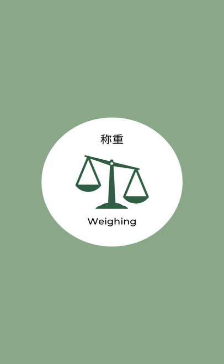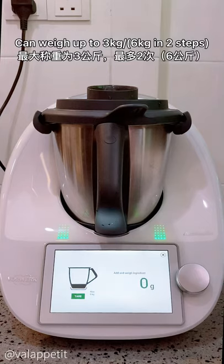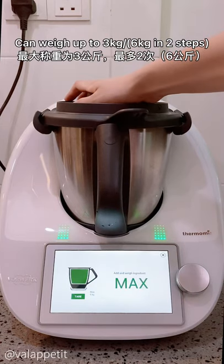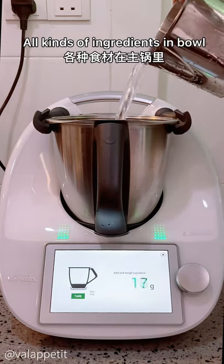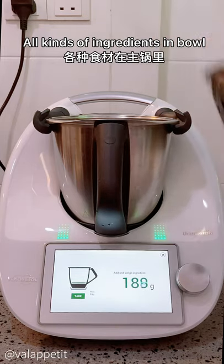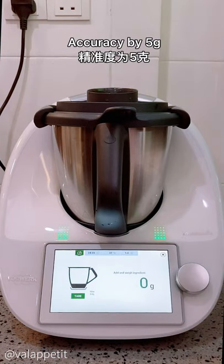Wing Scale Mode. The scale is accurate to 1g and can weigh up to 3kg at a time, or 6kg in 2 steps. You may weigh all kinds of ingredients in a mixing bowl, or when cooking is in process and speed is on a lower setting, but accuracy will be by 5g.